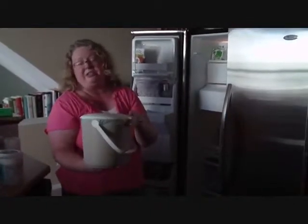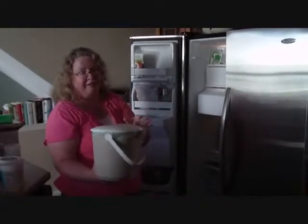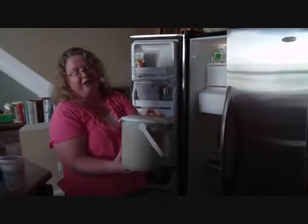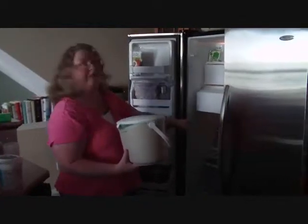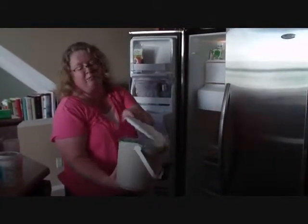Most people would put this under their sink, which is actually the hottest spot in your kitchen because of the dishwasher running hot water, or leave it on the counter. But it fits right on the freezer shelf, so this is awesome. We're not going to change anything — we still don't have any bugs.